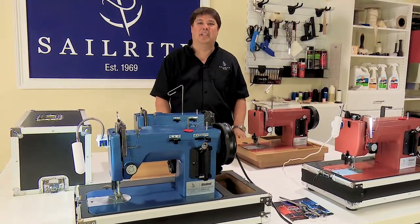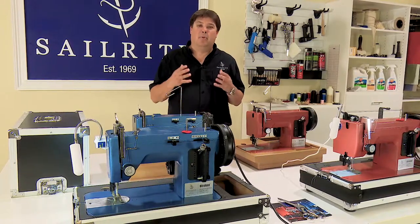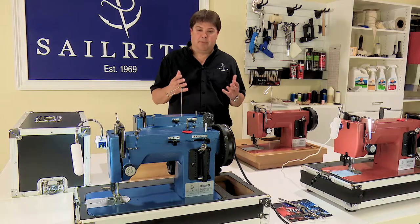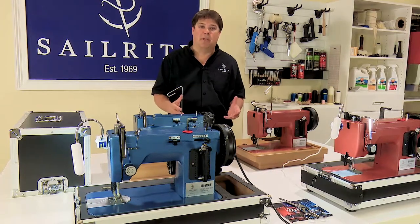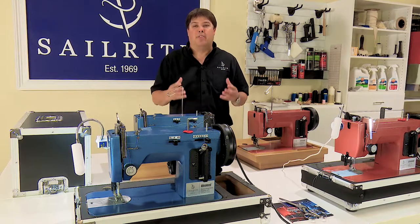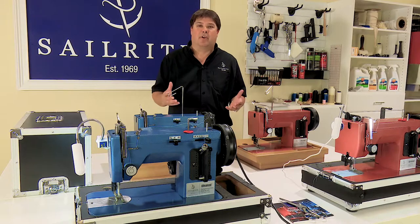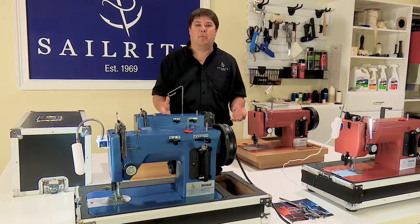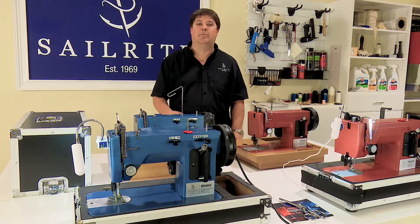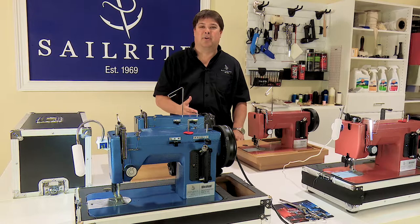Thanks for taking the time to watch this video. I know that some of Sailrite's videos can be very long, but we want to do two things. One is we want to empower you to be able to take care of your own equipment. And the other thing is we want to show you that we're here to support you. So you have this video, you have our catalog, you have the content on our website, and you can always give us a call with any additional questions you might have relevant to your sewing machine or any projects that you're working on.